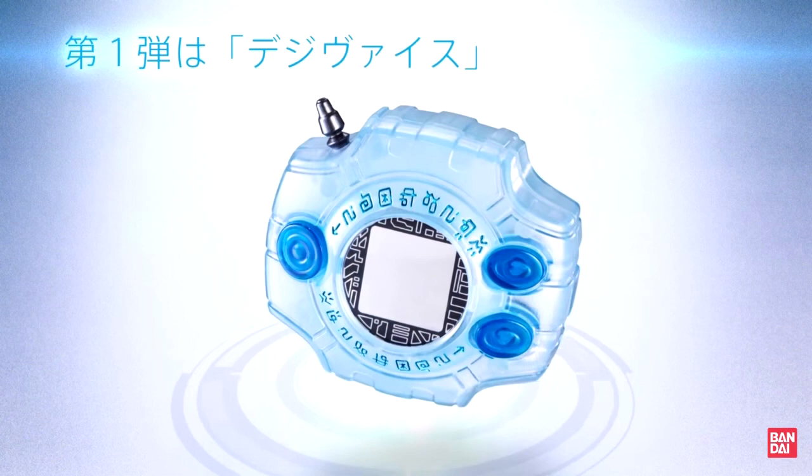Anyway, I came into this with a certain amount of skepticism, cynicism, and I would suppose trepidation. For those of you who don't know, Bandai really has been milking this 15th anniversary for all that it's worth, and they've been announcing products in a way that really pissed me off.